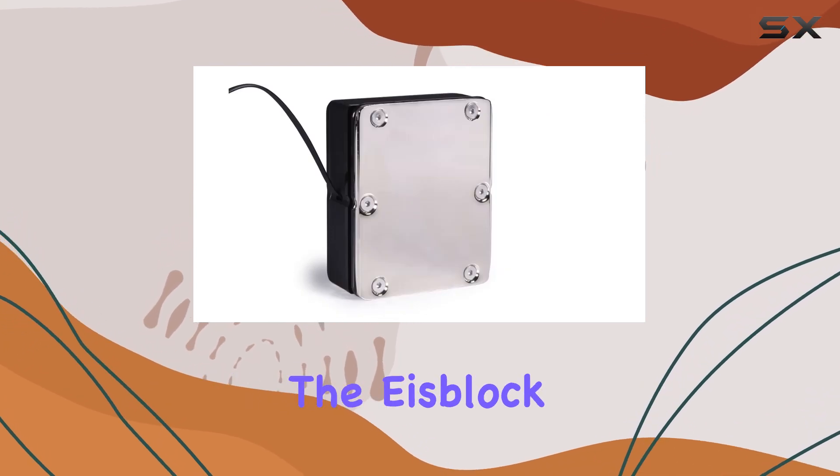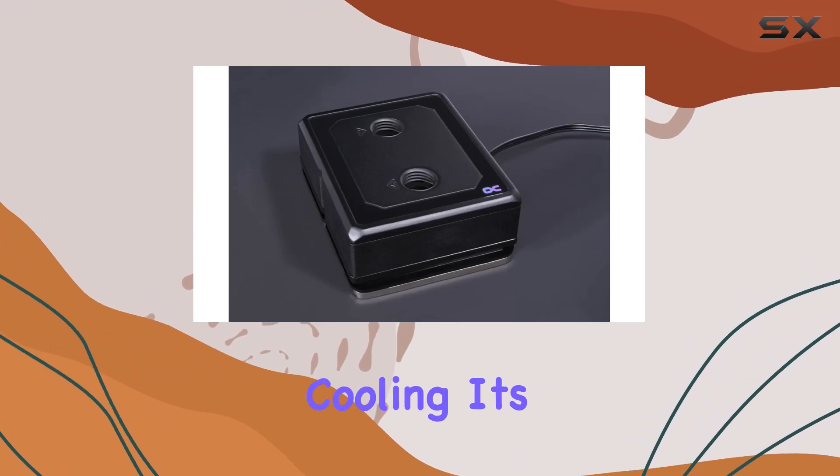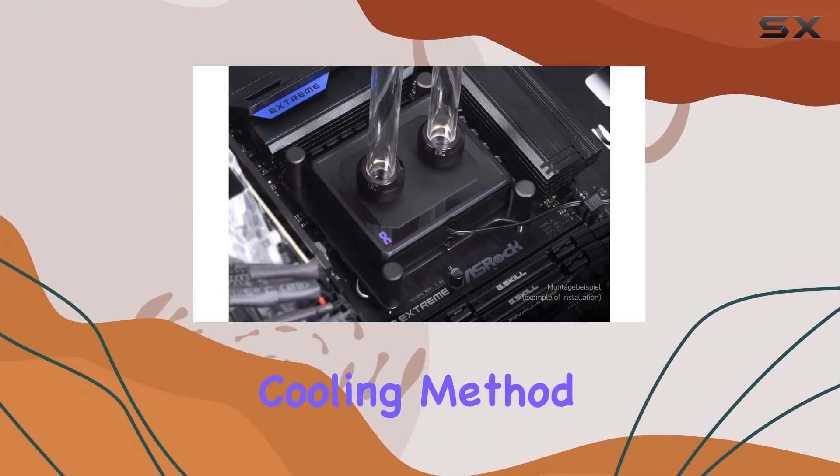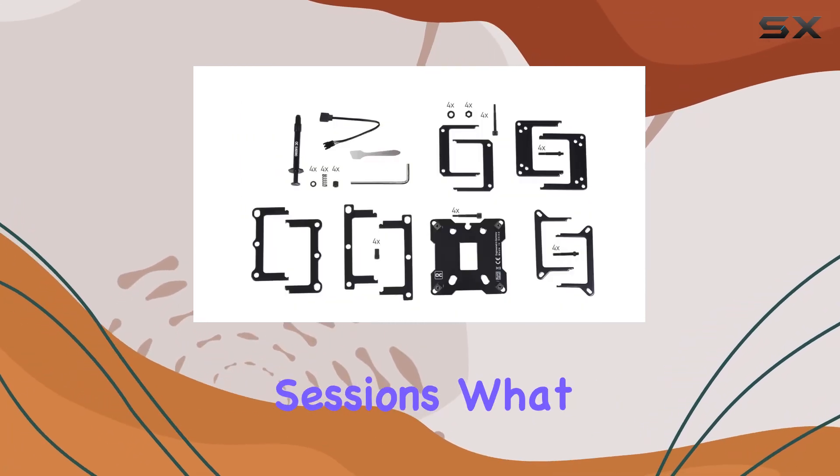But let's talk about performance. The Ice Block XPX Pro Aurora means serious business when it comes to cooling. Its efficient water cooling method ensures that your CPU stays frosty even under the heaviest workloads or overclocking sessions.